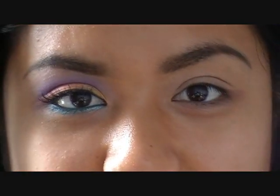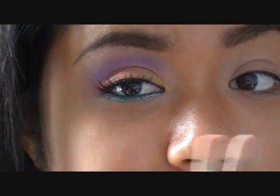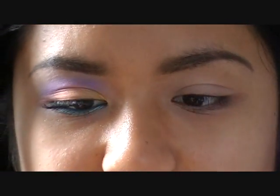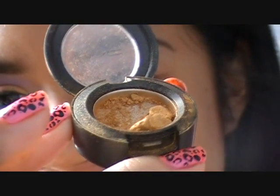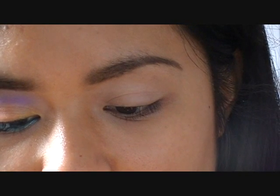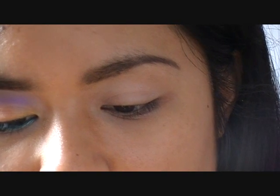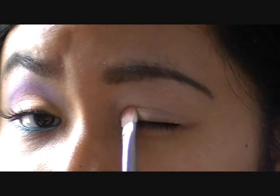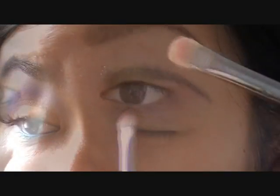So I'm going to take an eyeshadow brush and go in with this gold color that I have on this eye. And this is Goldmine by MAC — mine's hitting pan. So I'm going to take this on my brush, work it in, and then tap it off. And then this color is going to go on the inner half of the eye, just on the inner half.